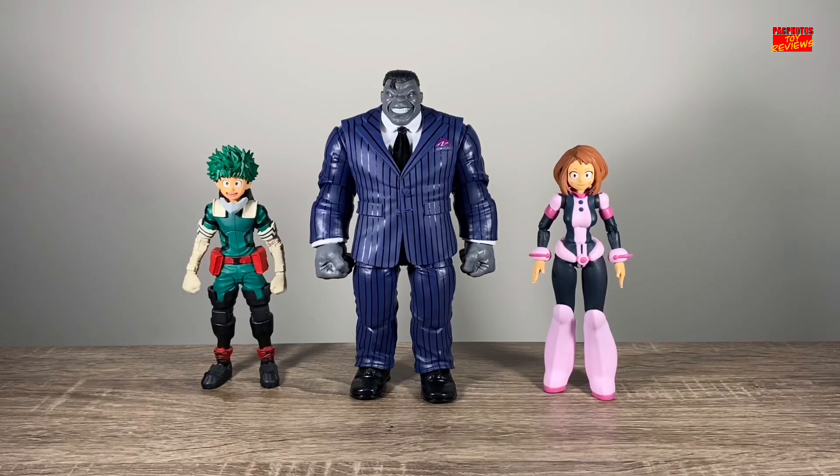And now for a random size comparison — here he is standing next to a couple of My Hero Academia figures from McFarlane Toys. We have Deku, not Todoroki, and Ochako.